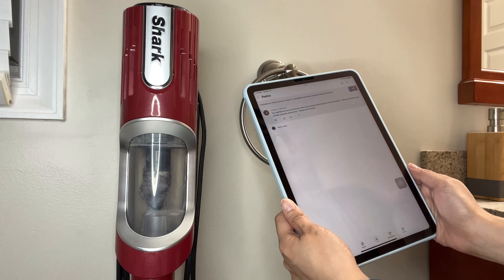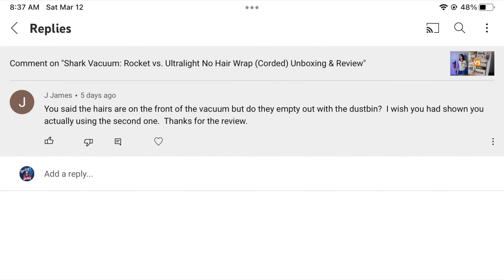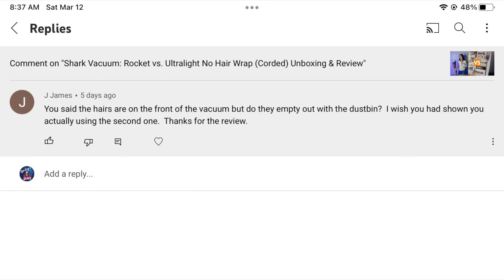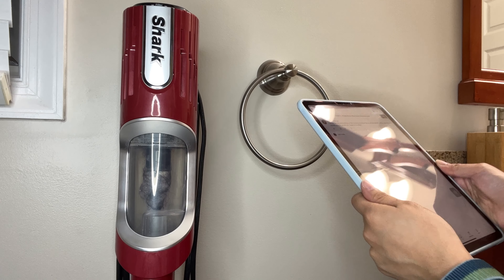Hi everyone. This video is created in response to a comment I got five days ago. You said the hairs are on the front of the vacuum but do they empty out with the dustbin? I wish you had shown you actually using the second one. Thanks for the review. I appreciate your comments, so I'm creating this video to show you how it is.